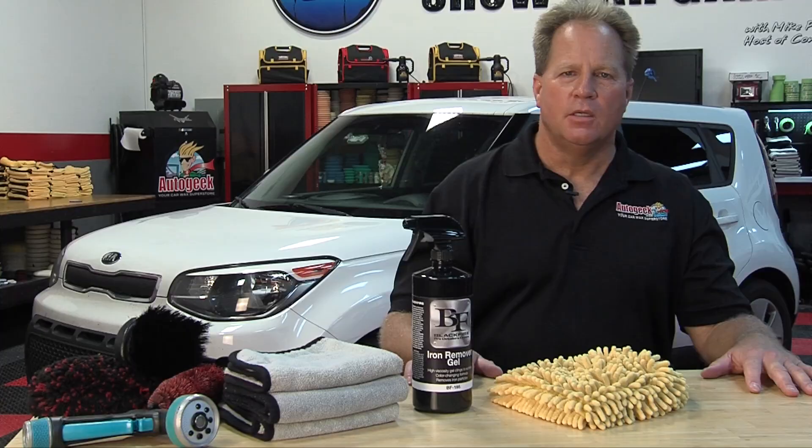To get your bottle of Blackfire Iron Remover Gel, go to AutoGeek.com. For more videos like these and how-tos, subscribe to our YouTube channel.